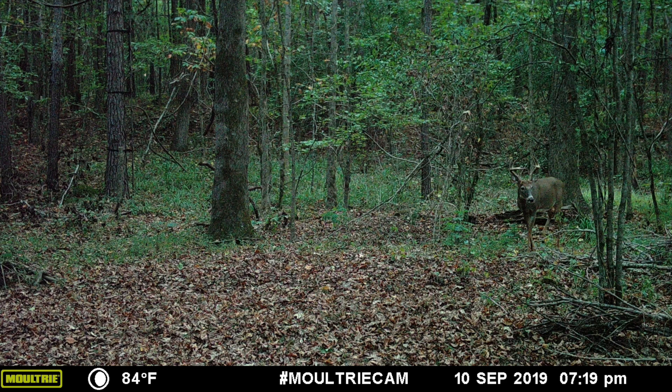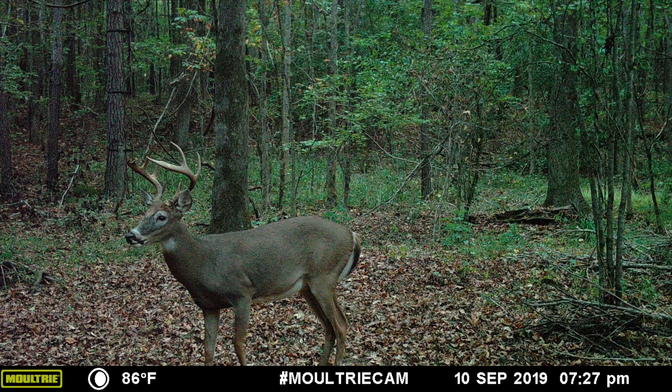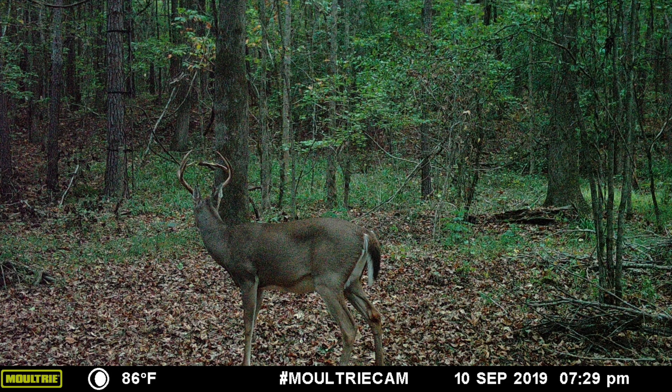Right in front of my stand we have the big 11-pointer from behind our property. He came in at 7:19 p.m. on the 10th, and from hunting in that stand I can tell you that deer is 15 yards max from my stand. If he comes in like that while I'm sitting there, that is a dead deer. He sat and ate — he's got some good mass, he's not that wide, honestly looks a little younger than I originally thought. If I let this deer walk he would become a monster, but I've never killed a deer with my bow. Let me know if you would shoot him for your first bow kill.